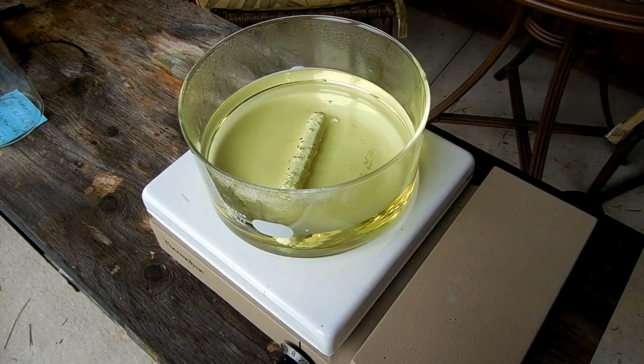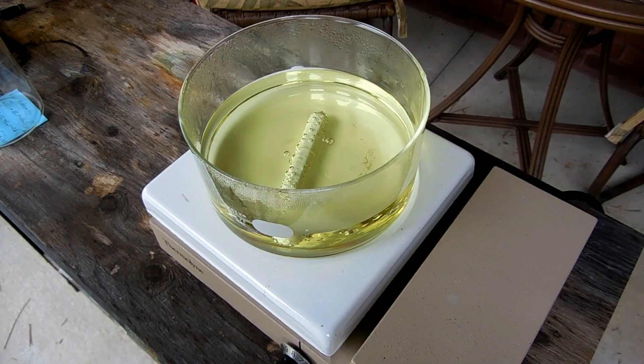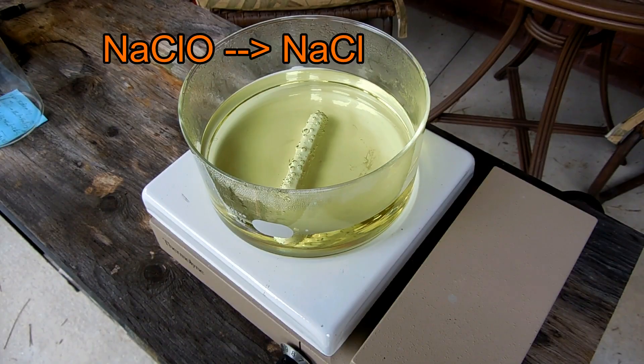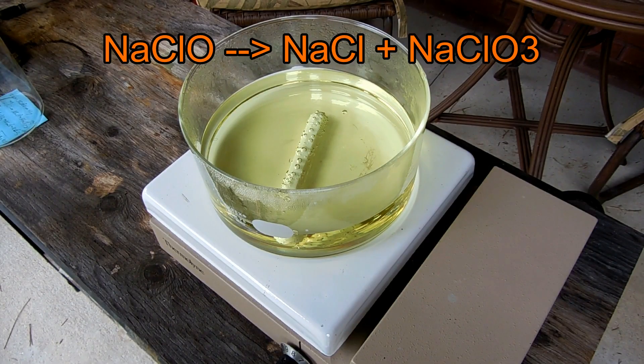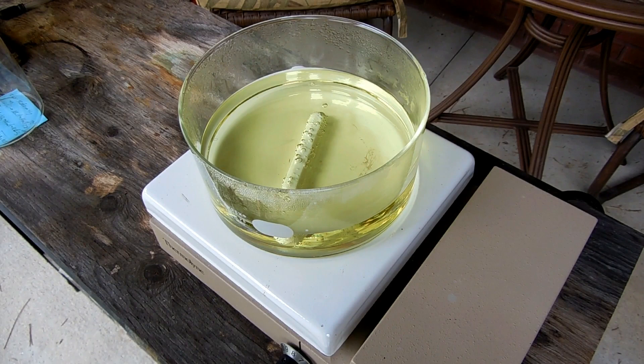I added a stir bar to help promote boiling. What's actually going on here is that bleach is sodium hypochlorite, and by heating it we're disproportionating it into sodium chloride and sodium chlorate. These two salts stay in solution until we boil off most of the water, at which point they'll start to crystallize out — and that's when we want to stop boiling.